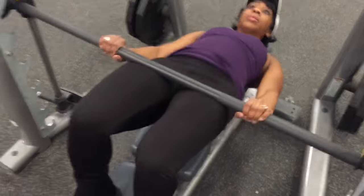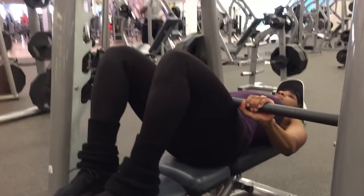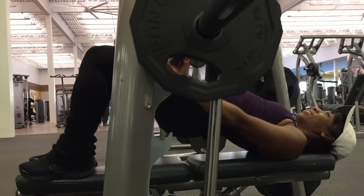Sometimes it has a tendency to want to roll forward. While I'm thrusting my hips up and down, I'm controlling the bar to prevent the latches from connecting. I'm only thrusting with my hips, not with my lower back.